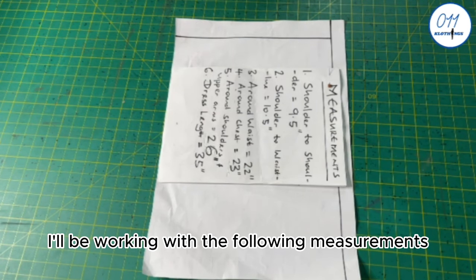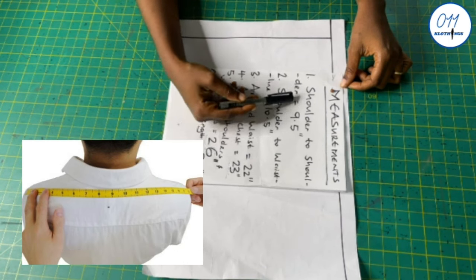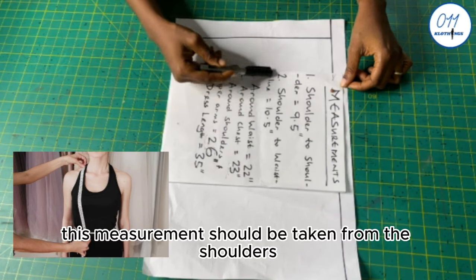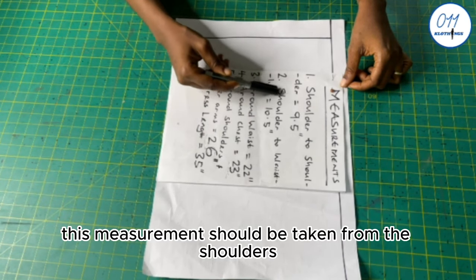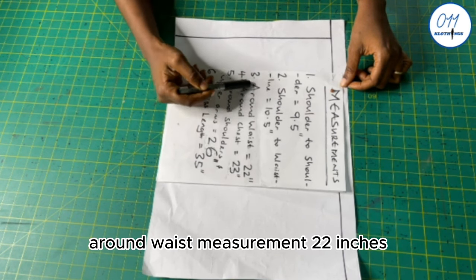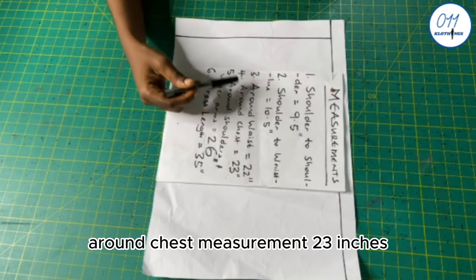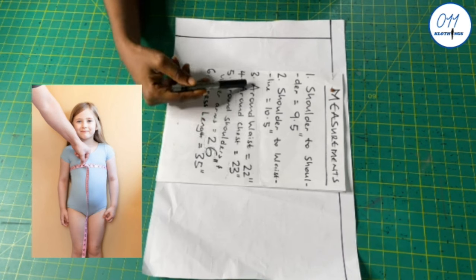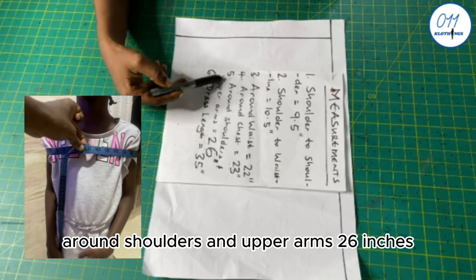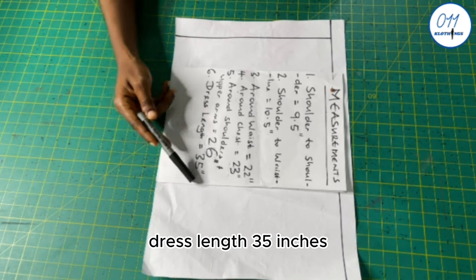I will be working with the following measurements: shoulder to shoulder measurement 9.5 inches, shoulder to waistline 10.5 inches — this measurement should be taken from the shoulders down to one inch above the belly button — around waist measurement 22 inches, around chest measurement 23 inches, around shoulders and upper arms 26 inches, and dress length 35 inches.